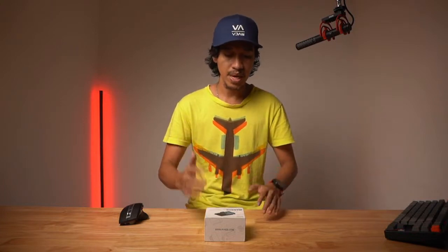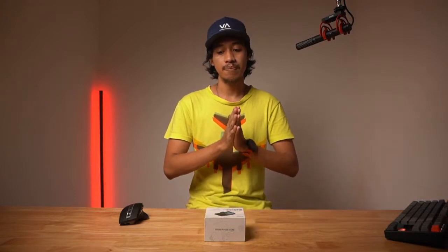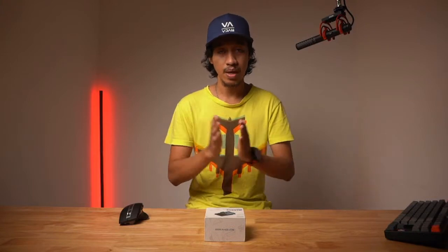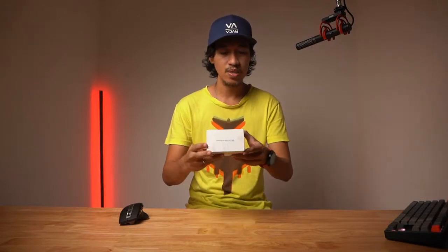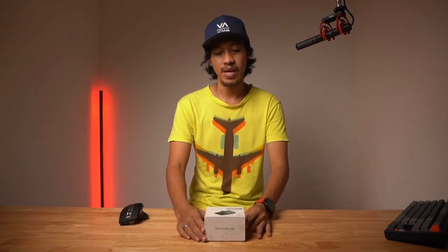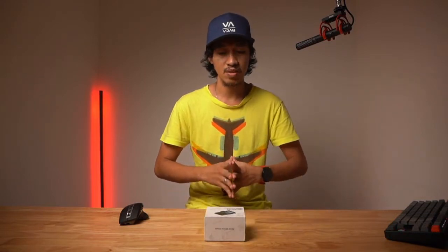We're going to do a setup and test, put it on camera, and talk about the display — whether it's okay — and what's really interesting about this BenBox. I've actually been using this for two months already, so I wanted to share the goodness about this product, in case you're also looking for something like this.